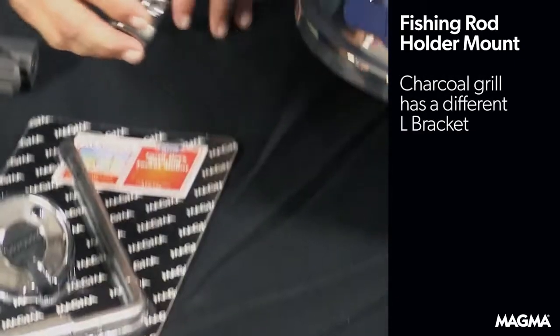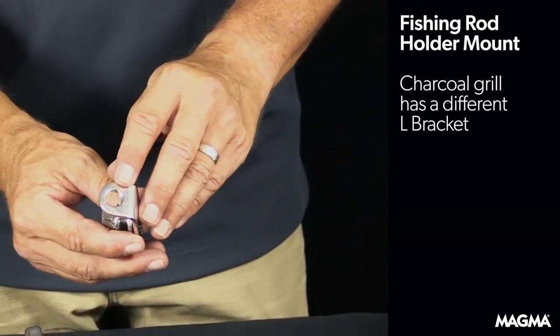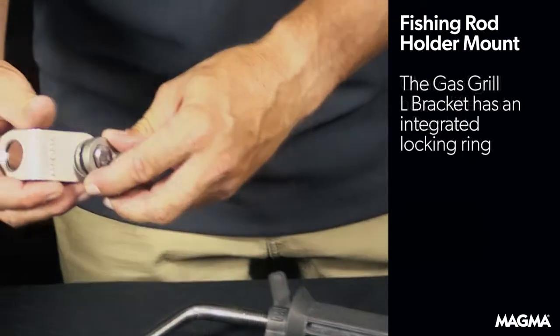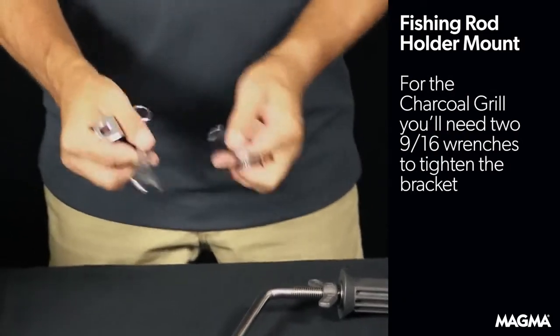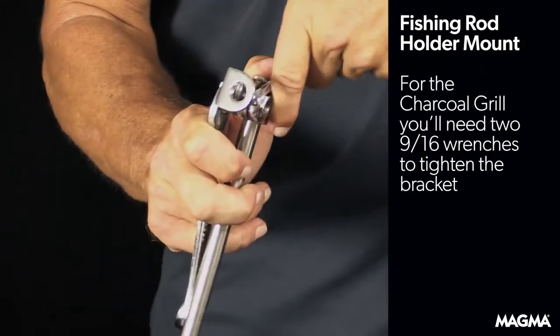If you're installing the charcoal grill, the L-bracket is slightly different with a smaller mounting hole and a locking washer to keep the bracket in place. The gas model's L-bracket includes a locking ring built into the bracket. For the charcoal grill mounted to the fishing rod mount, you'll need two 9/16ths wrenches to tighten the bracket to the mount.